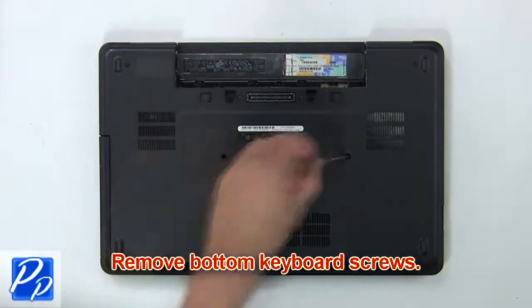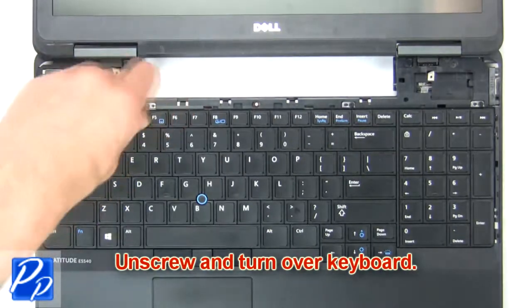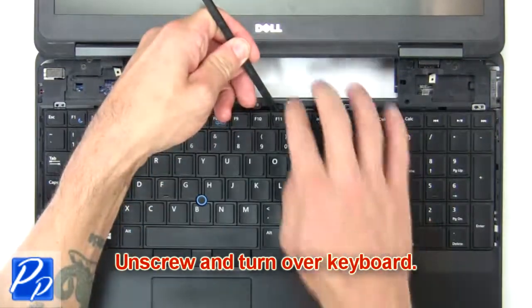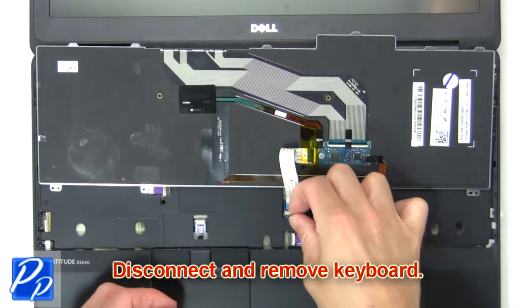Next, remove the bottom keyboard screws. Now unscrew and turn over the keyboard. Then disconnect and remove the keyboard.